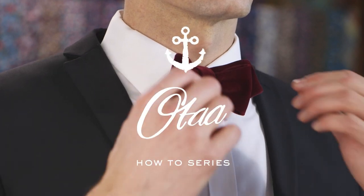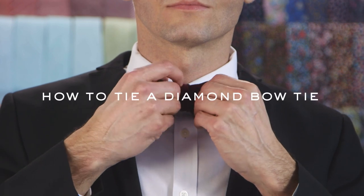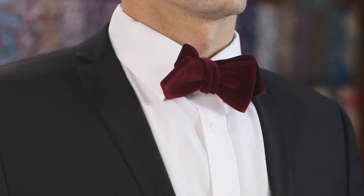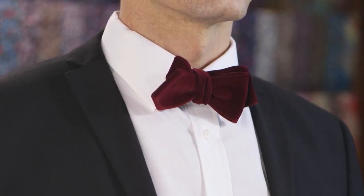A diamond-tipped bowtie is like the cool, younger cousin of the classic bowtie. Giving you a sophisticated and dashing appearance with every suit ensemble, a diamond bowtie is your one-stop go-to for a James Bond kind of get-up.